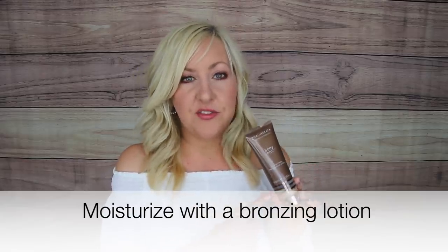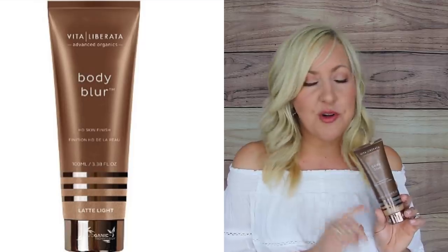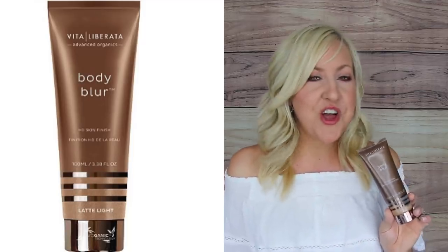One thing I get asked most about is what I use to create shimmer and sheen on my legs. One of my favorite tricks for summer is a bronzing lotion. This is different from a self-tanner — it's a body lotion with color and a bit of bronziness. You can throw it on right before going out, before putting on a dress or shorts, and it gives a little glow, a little color, and a filtered effect on the skin that is very pretty and slimming.